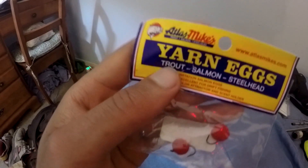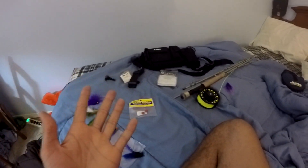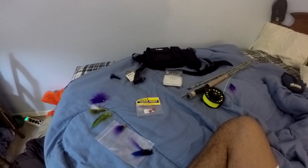I've heard good things about these yarn eggs but I guess I'll just have to give them a try and find out. That's pretty much it for my fly fishing gear — I also have a waste bag I got for Christmas. I'm going to go tomorrow and you'll probably see this video next week. I'll let you guys know if I caught anything — I'll probably comment in the description. But you'll see. Tight lines and see you guys next time.